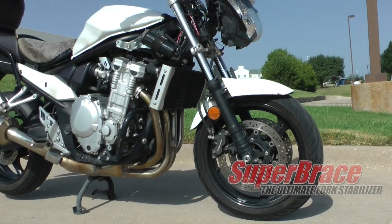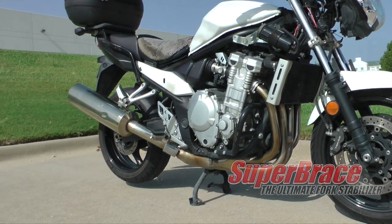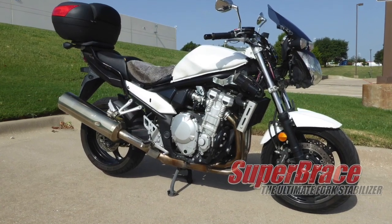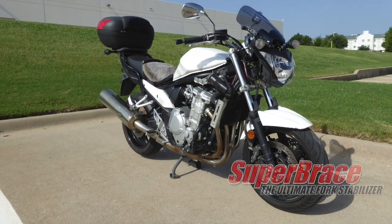Don't let the lack of bodywork fool you. This is a 2007 Suzuki Bandit 1250, and today we're going to install a super brace fork stabilizer to improve the ride and handling of this iconic motorcycle.